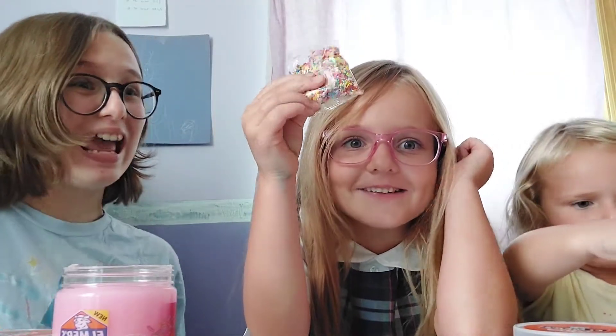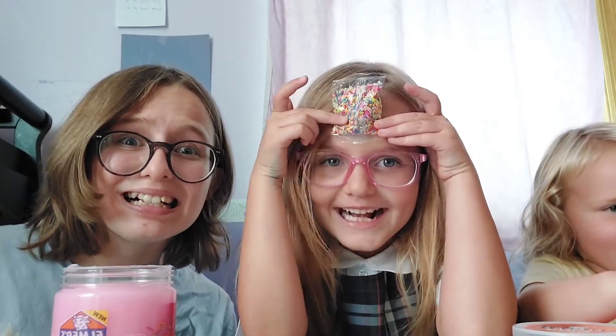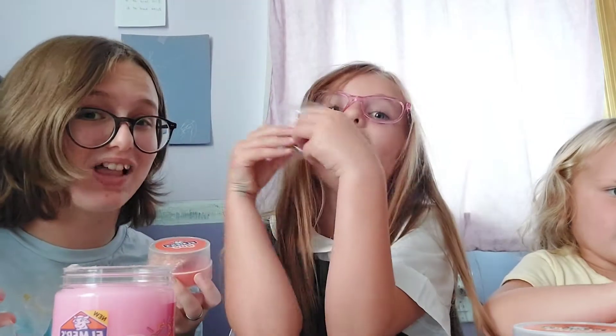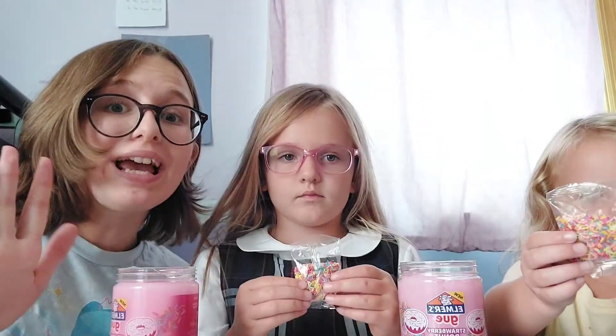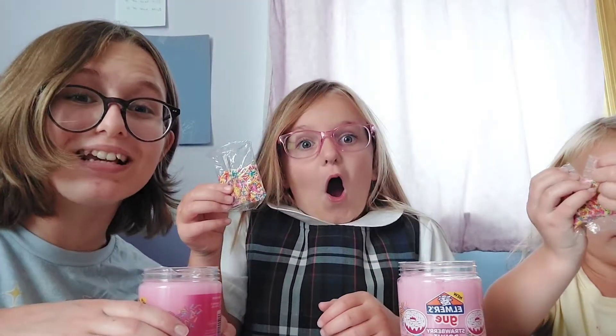It comes with sprinkles — but we can't eat these! Please note that these are not edible. It's just play slime. Okay, so these are the sprinkles and it's time to pour them into the strawberry slime!